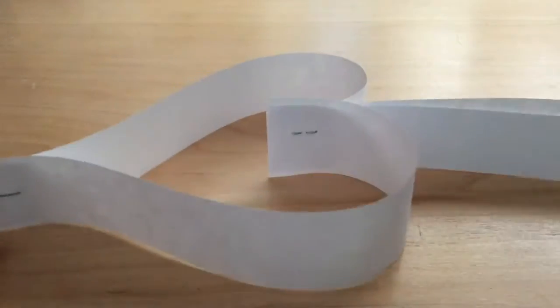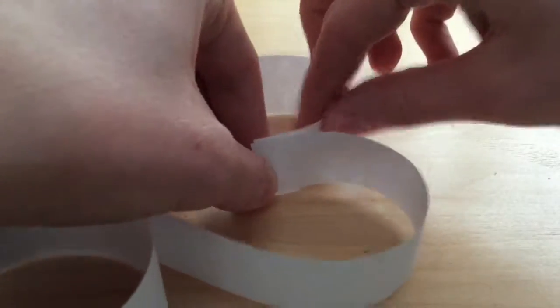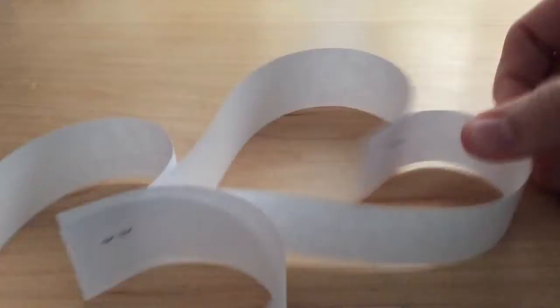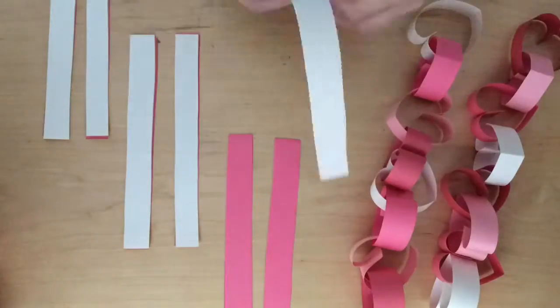Repeat these steps until your chain is long enough. At the end of the last heart, you can put a little piece of paper in right at the end, so you can hang it up very nicely.